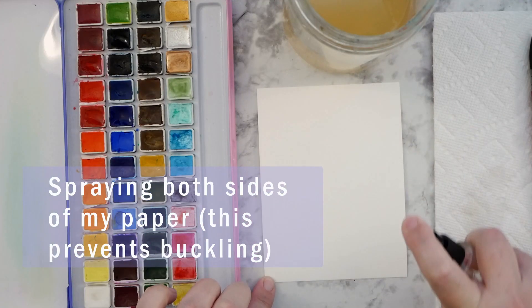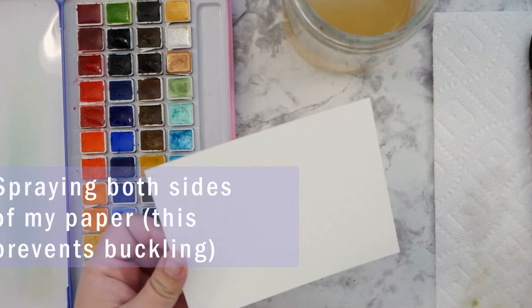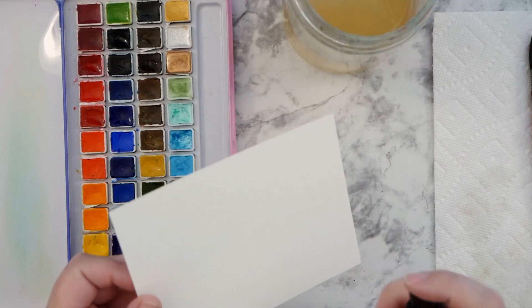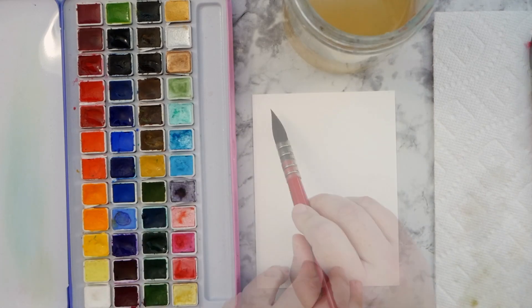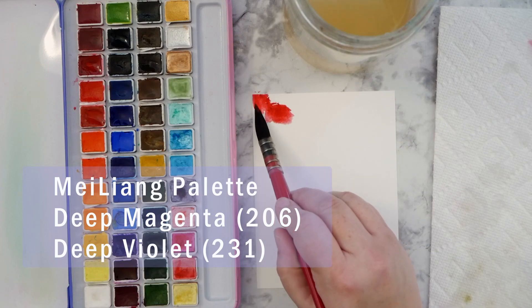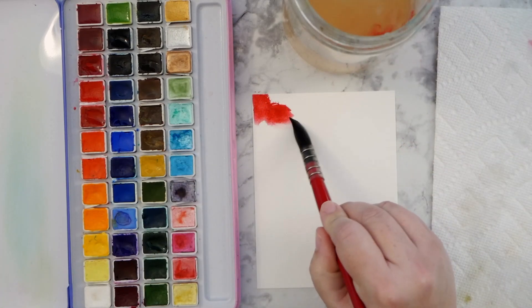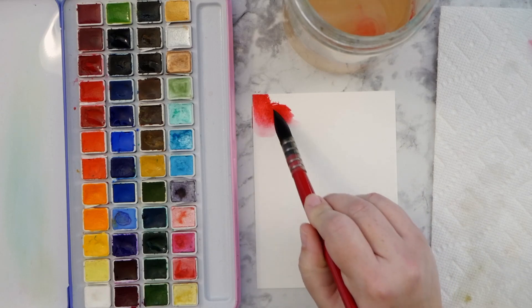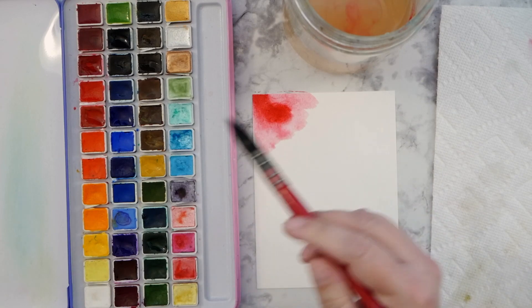Hey guys, it's Kate. I wanted to do a bit of a Christmas card slash rich watercolor with some nice deep reds and purples. So I sat down with my Mei Liang palette, and I'll be working with just two watercolors today — the purple and magenta. And I'm working very wet and wet with my quill brush.